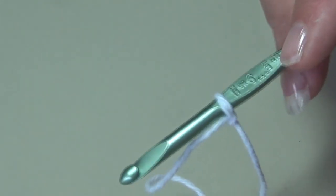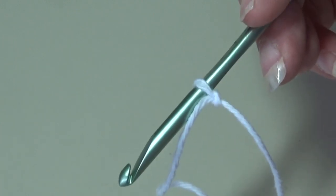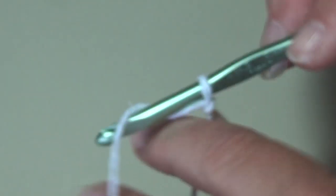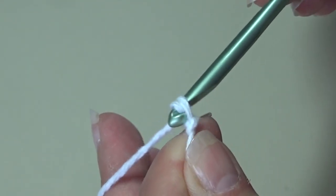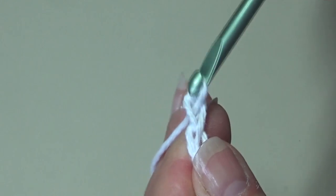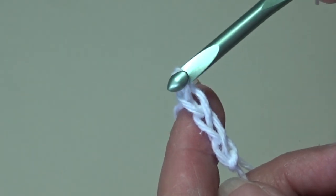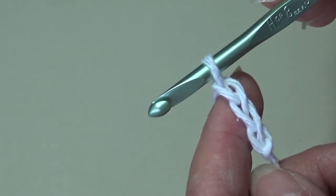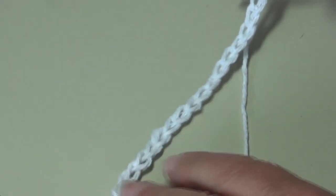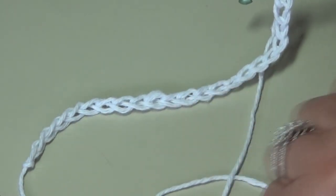I have my yarn attached to my hook using a double knot — you can use whichever method you prefer. Now we're going to start with a chain of 22. Yarn over the hook, pull it through the loop on your hook — that creates your first chain. Continue until you have 22 chains, and I'll be back to start row one. I'm back. I have my chain of 22, so double-check your chain count and make sure there are 22.